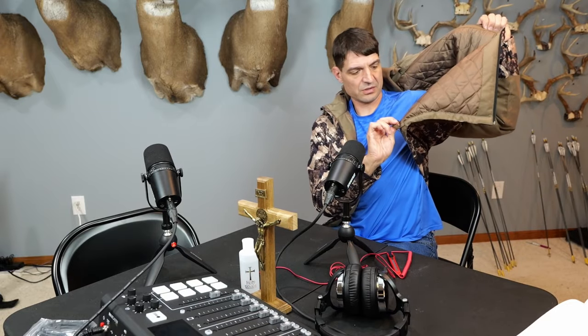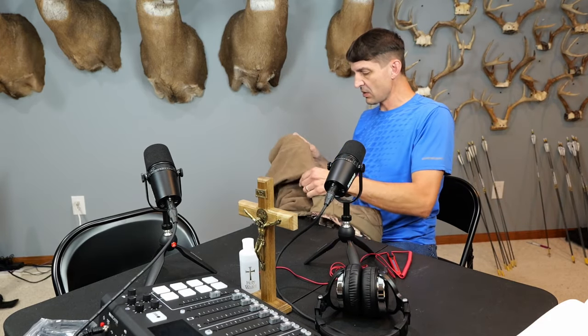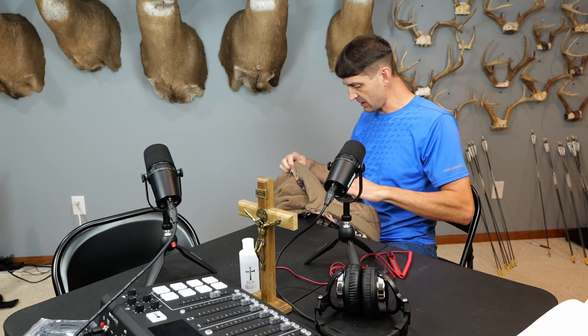It does have the drawstrings down here so you can pull it tight around your waist so the air doesn't come up under. There is Velcro here — you'd want to set that before you go into the woods so that you're not making noise with Velcro. But I like the fit. I'm excited. We are supposed to get our possible first frost this coming weekend, so I might even get to try this out.